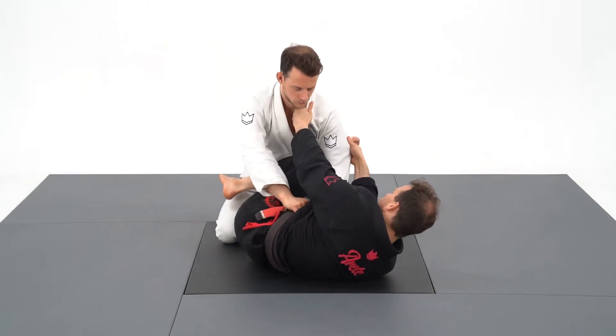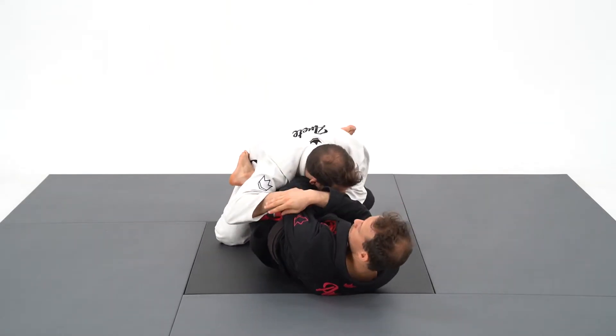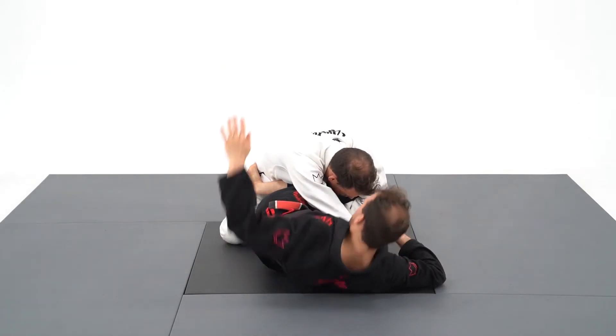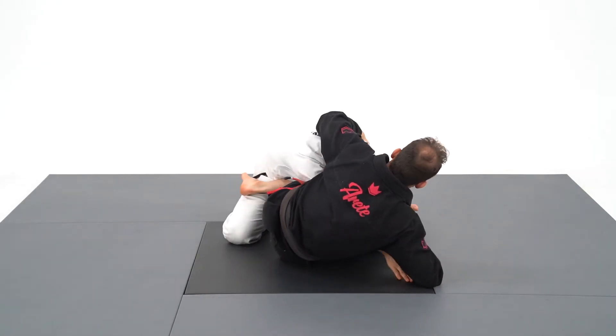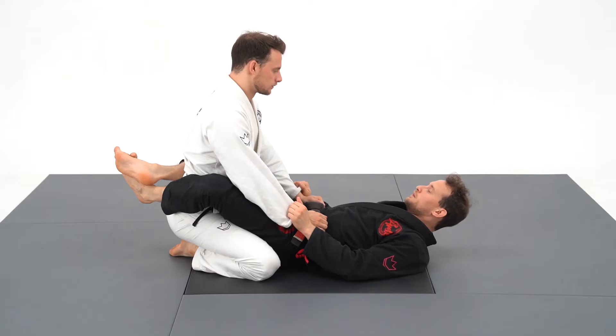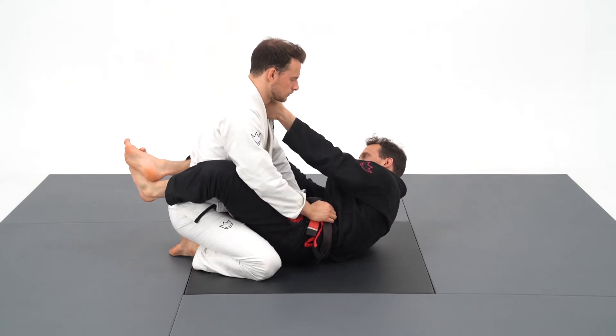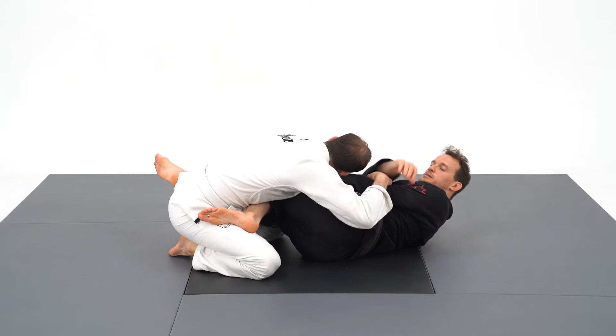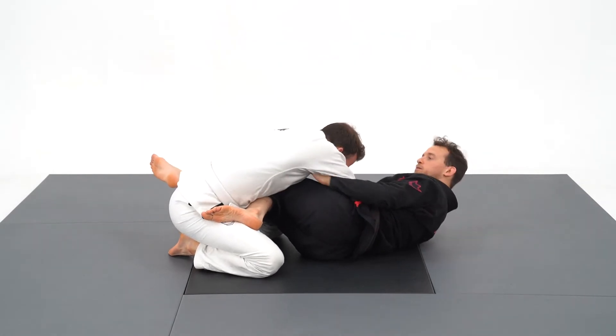I'm going to take my scissor grip and do the change mentioned before. I will then put my right foot on the mat and shift my hips from one side to the other while hooking his body with my left shin. You can appreciate how this sweep and the scissor sweep work well together, as one goes to the right and the other goes to the left.